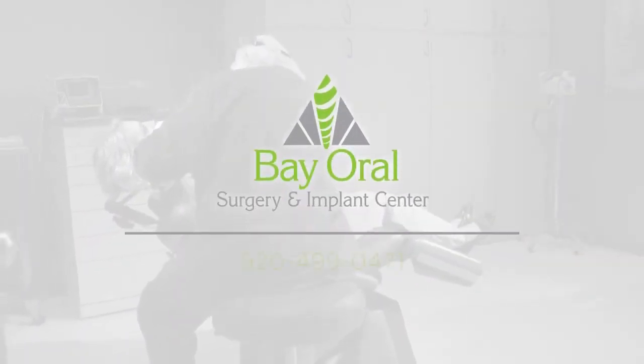My name is Amanda and I am a surgical assistant at Bay Oral Surgery and Implant Center. If you have any questions or concerns, our doctors can be reached at their emergency number 920-499-0471.